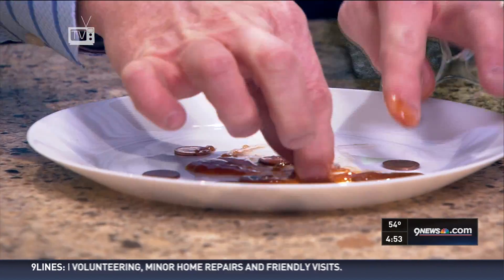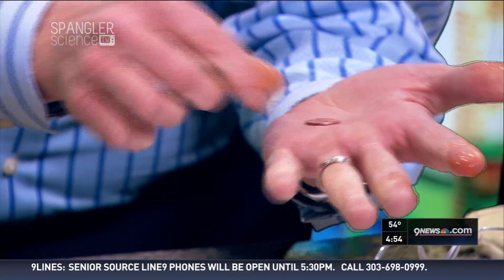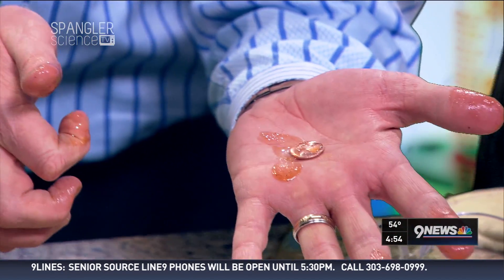So you have to sit there as a science project. Now, you need to work this a little bit more, but look at that. I told you — it cleans it up. Look at that. That's a great looking penny right there.